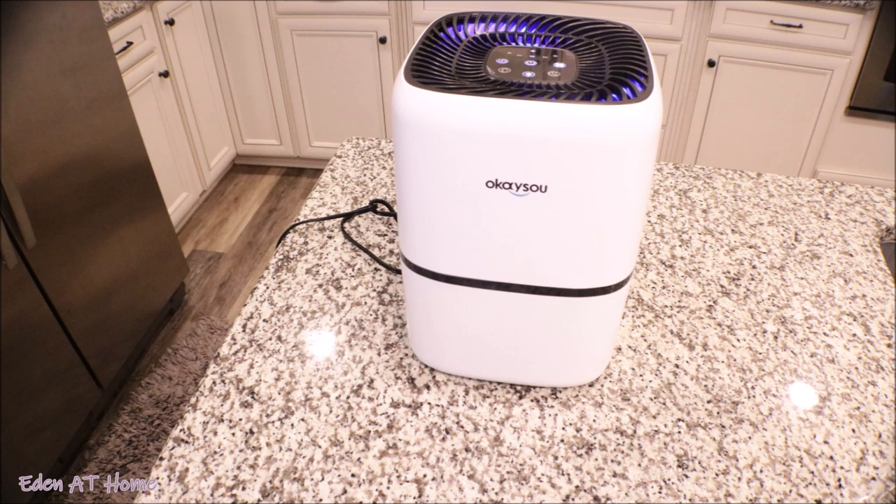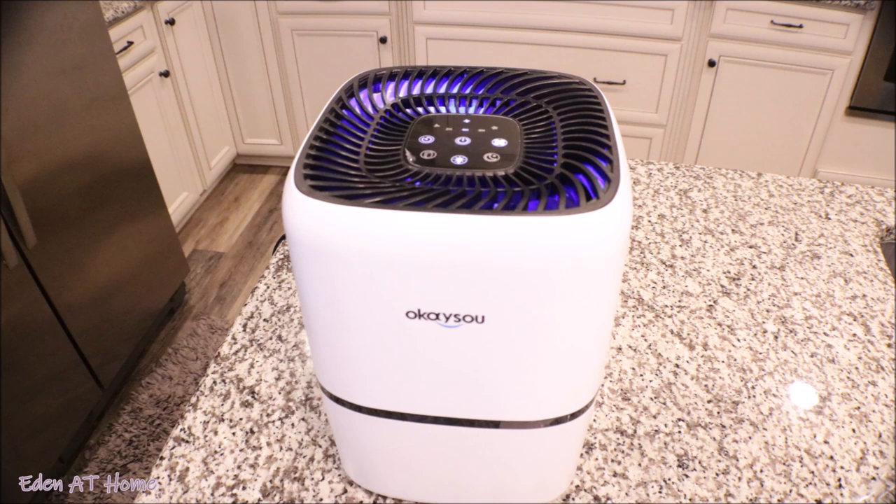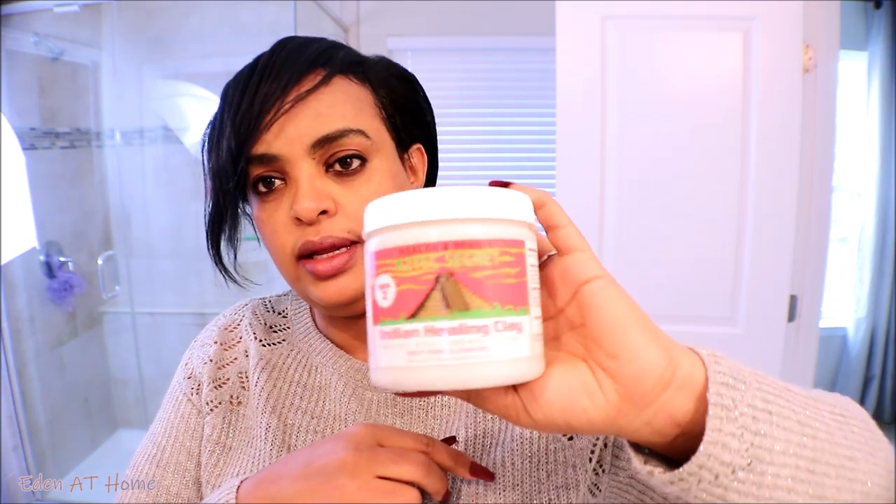Today I'm going to show you my facial that I've wanted to share with you for a very long time. This is Indian healing clay. I've been using it for many, many years and then I stopped somehow, but I decided to start again. You can find this on Amazon or in an Indian store.